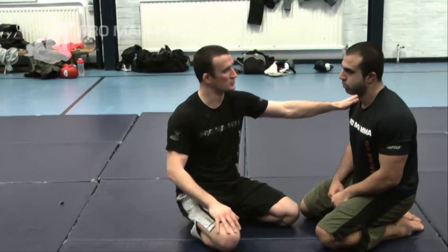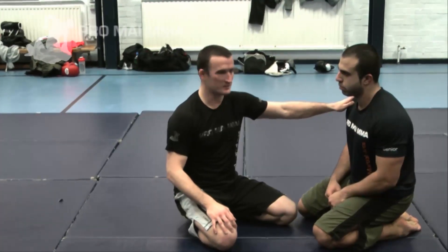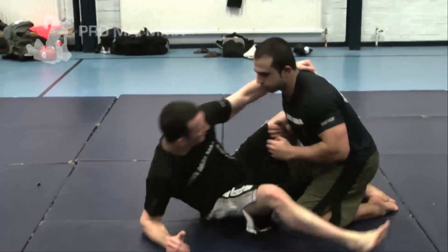We're going to do a quick tip here at ProMyMMA — a tip on how to prevent the other person slamming you when you're in a leg suppression or a triangle choke. This is a fairly common counter attack that will be going on if someone's getting caught in that position. So let's go through what we're talking about.